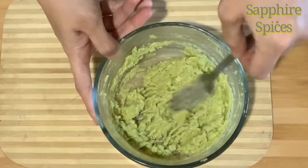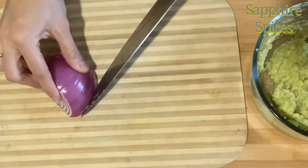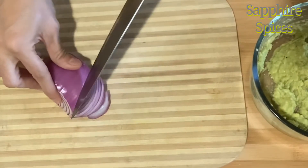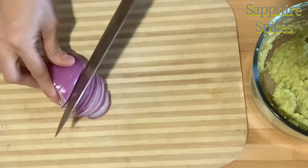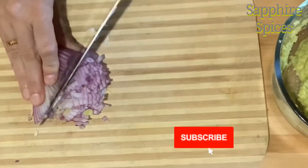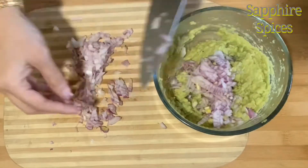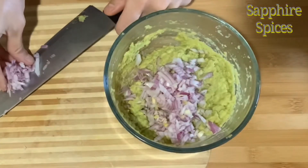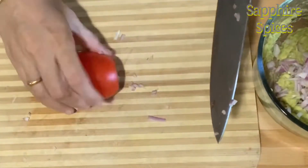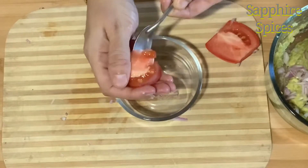Now I am adding more ingredients to our mashed avocados, and that includes half an onion diced up along with one raw tomato and jalapeño pepper. When you use raw tomato you will have to remove the seeds so our Guacamole doesn't become watery. I am using a spoon to scrape out the seeds from the tomato.